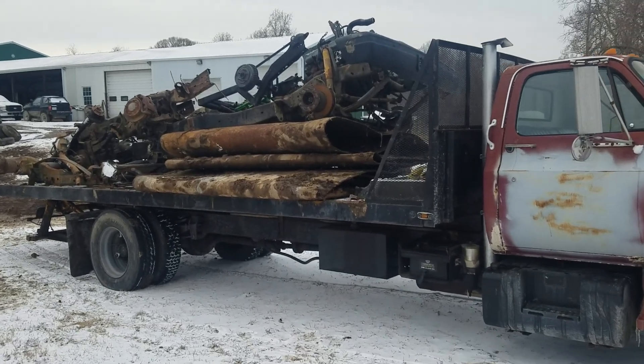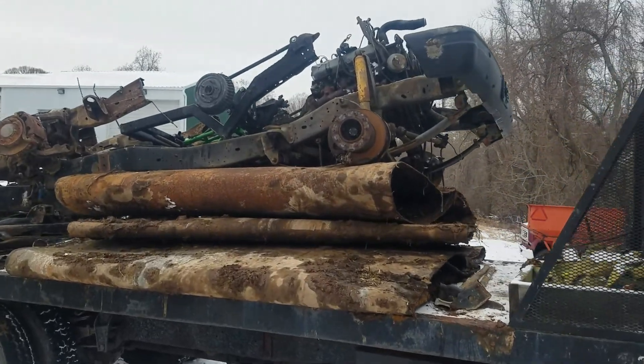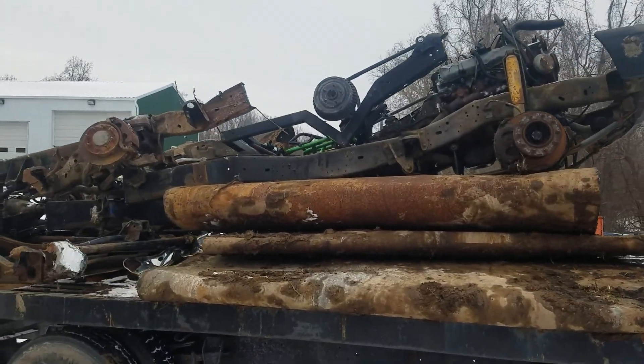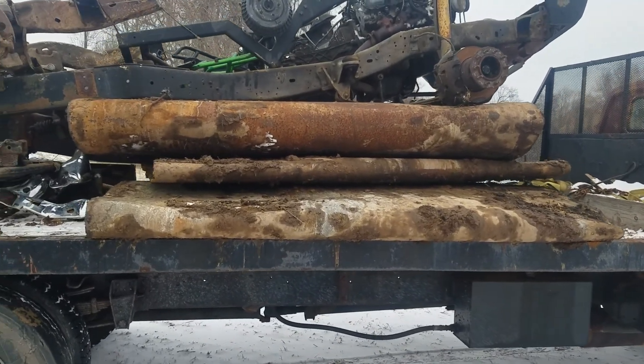We pulled out four or five trucks out of that pile and cut the cabs and beds off, so all that's left is the frames and running gear. That mashed up plate there is two more of those tanks that I hauled the other day.